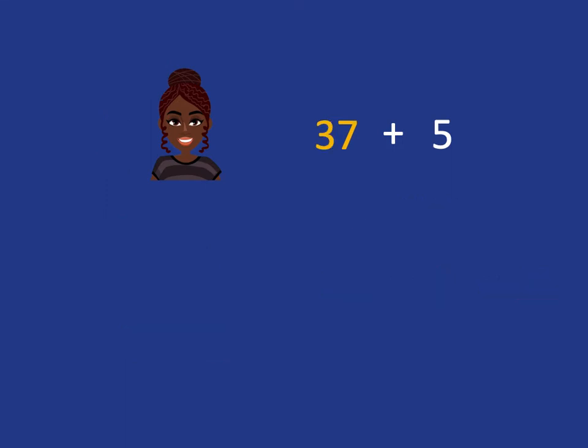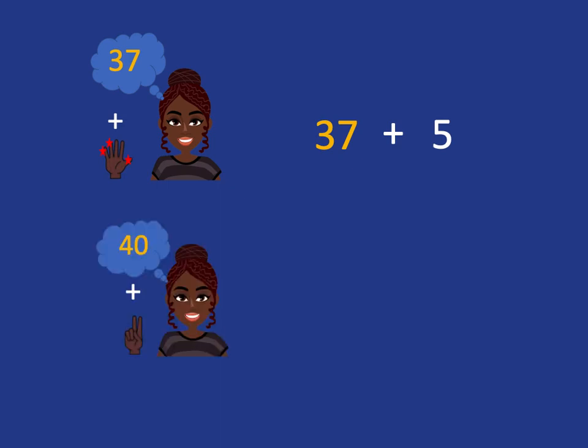Now we can do exactly the same idea if we're dealing with something like thirty-seven plus five. We put thirty-seven in our head and we know we need to add on five. This time we won't get to ten — we're going to get to the next multiple of ten, which will be forty. Because we know seven and three make ten, those three fingers will go with thirty-seven to get us to forty. We then have forty in our head but still have two fingers up, so our answer will be forty plus two, which is forty-two.